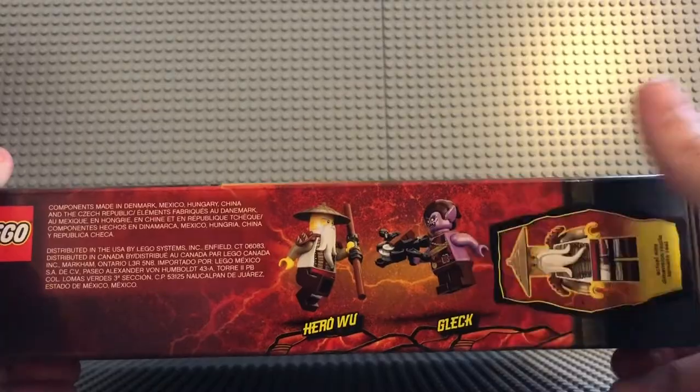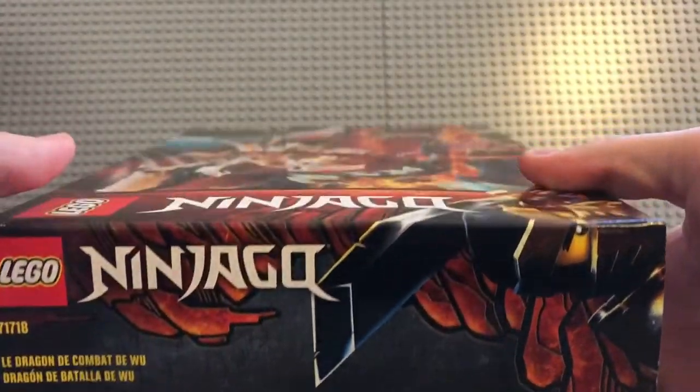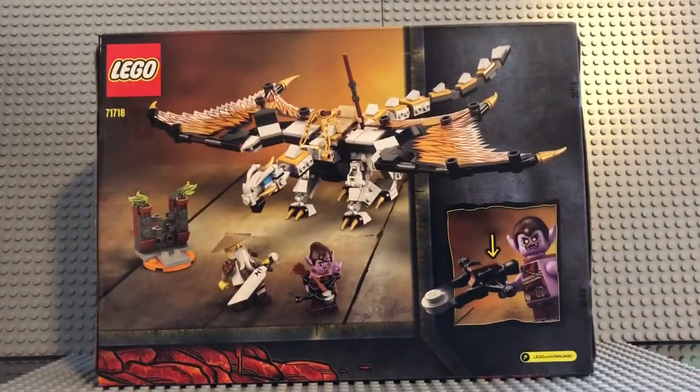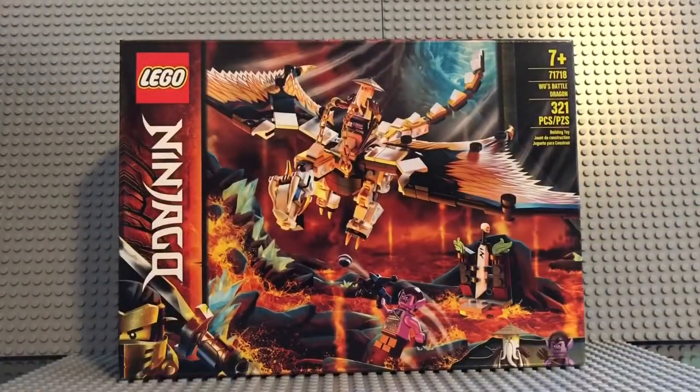You got hero Wu on the front. There's the front view, bottom view, left side view — I'm guessing that's Cole right there — the back view, and then the last side here. So I'm very excited. Let's get into it.